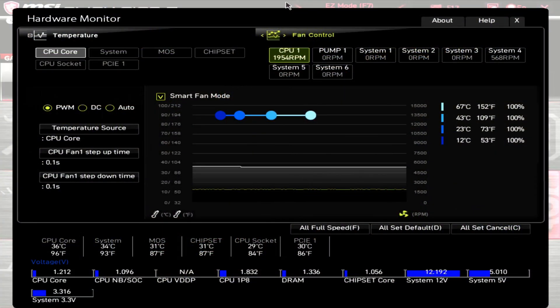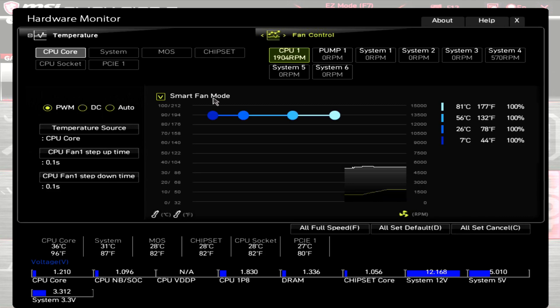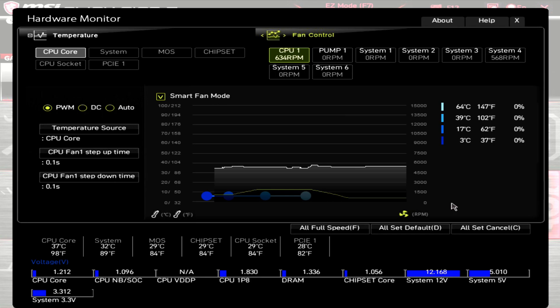Now let's go over the fans' PWM range. First the C12 Pro: at 100% PWM the motherboard is showing approximately 1960 RPM, and when dropped to zero PWM it shows approximately 560 RPM. For the second fan, the D14X: at 100% PWM the motherboard shows approximately 1920 RPM, and at zero PWM it shows approximately 630 RPM. So these fans do have a good RPM range.